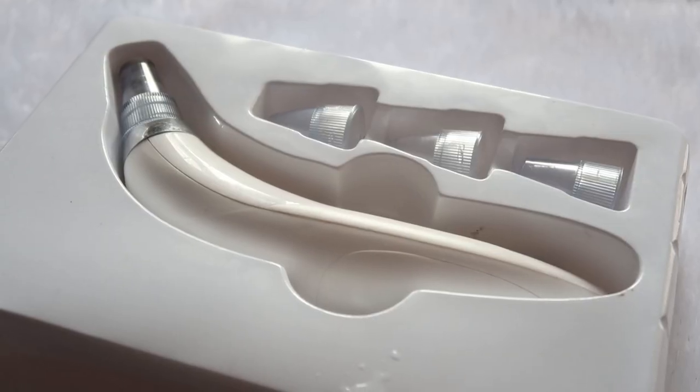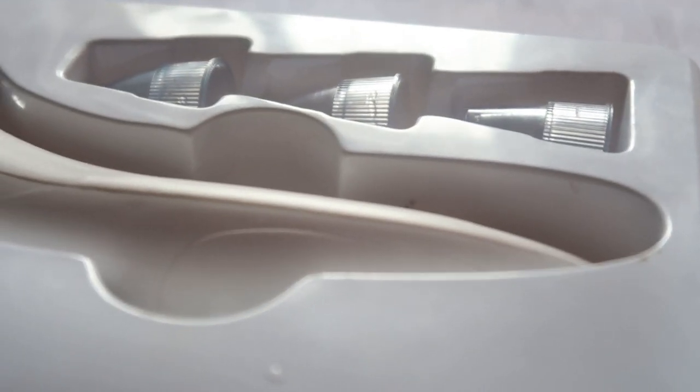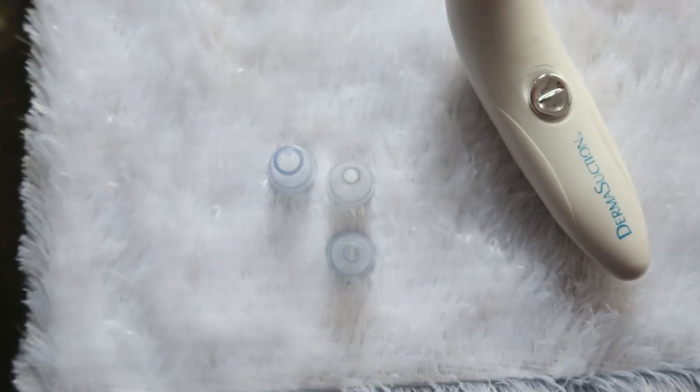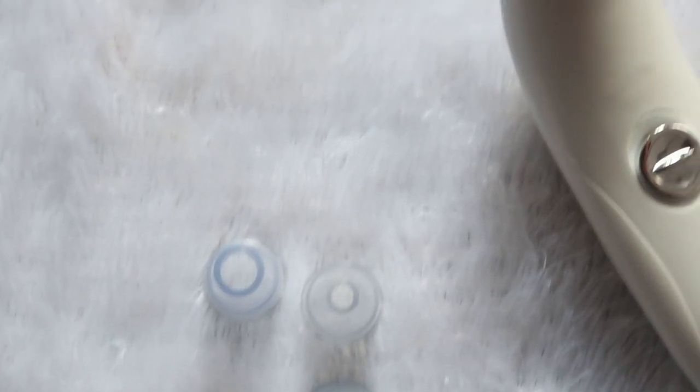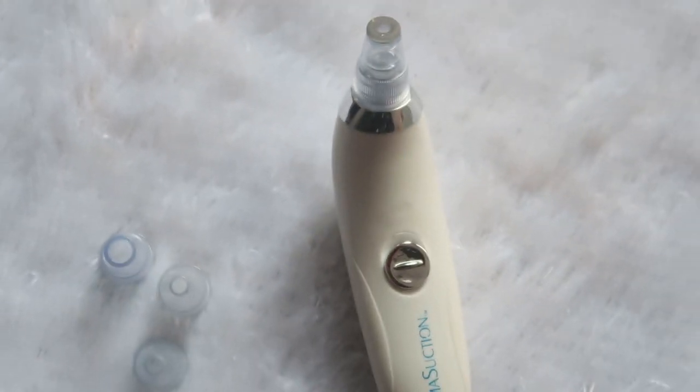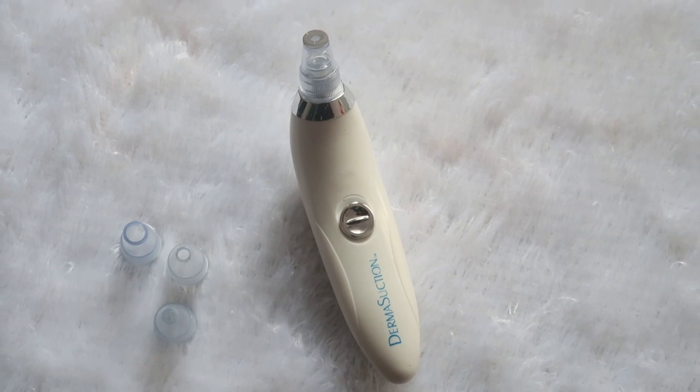Let's get started. So the first product is this Derma Suction — I will put it on the screen for you. With this, you will get four instruments — four heads — which will help you remove your pimples, blackheads, and whiteheads. So I will use it to remove my blackheads and whiteheads. It is a very helpful product and at the same time, it is affordable — it is about 300 or 400 rupees.